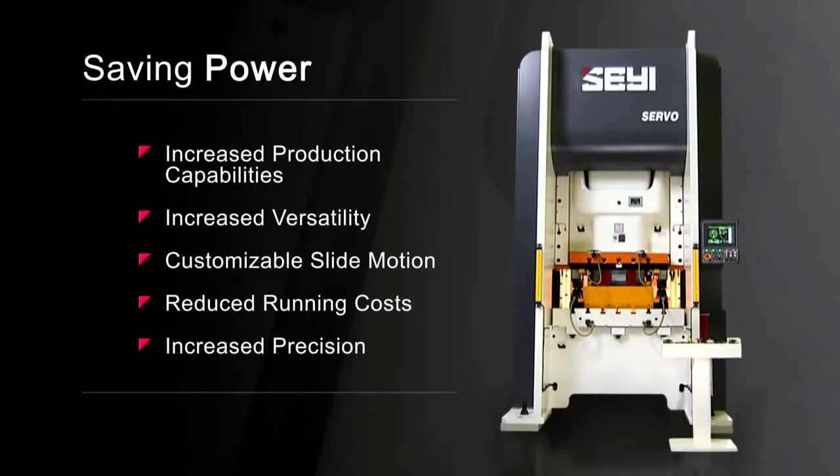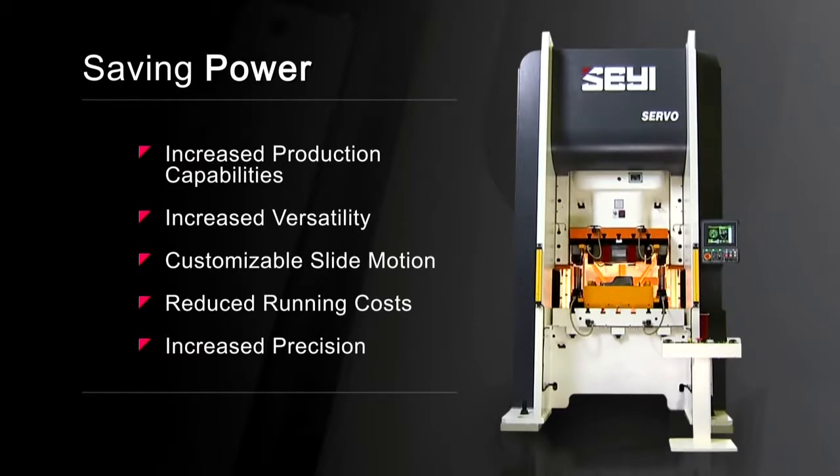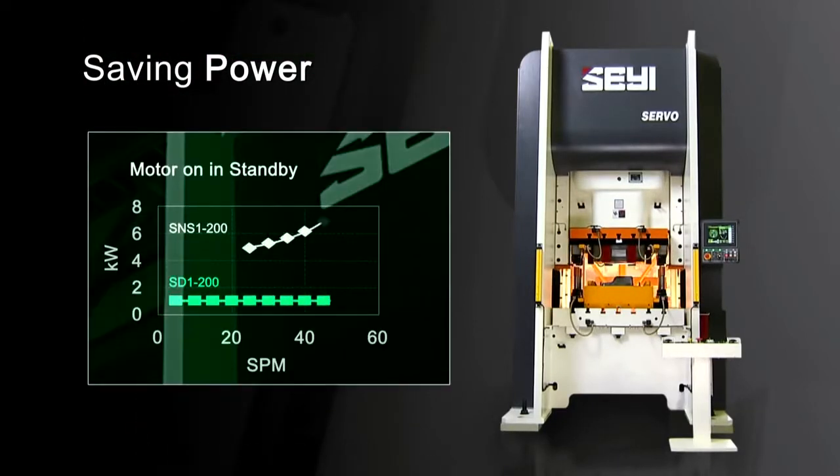With the servo-driven press, you only use power when the press is working. And because this 200-ton press can do the work of two 600-ton presses, the savings can have a huge impact on your operation.